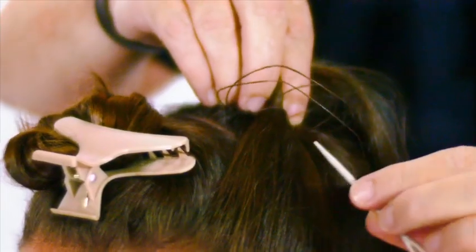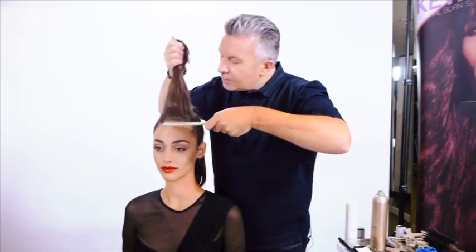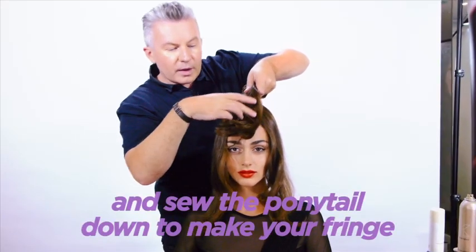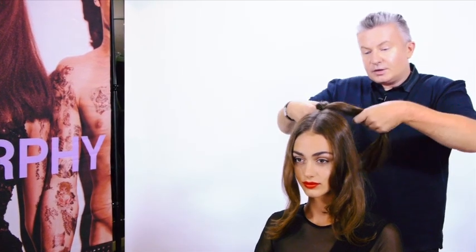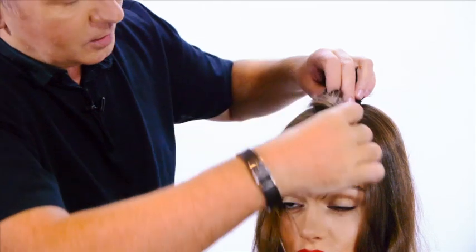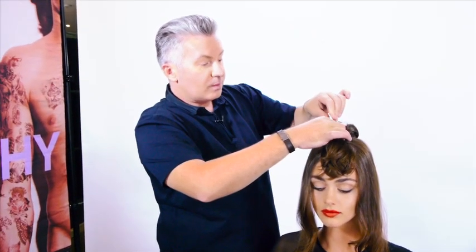Finish off with a blanket stitch — go through the loop to secure the section. Once you've got the sides up, take your remaining section and split that straight down the middle with your comb. Now take your ponytail, take the top hair, and swing it all forward to work out where your fringe is going to be. The way to create that section is to split your ponytail into two sections, then simply tie it into a knot and pull down nice and tight. Swing that forward, and we're going to sew those sections in to create our soft fringe. Secure this section before sewing with a butterfly clip.